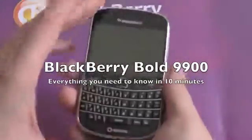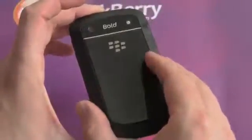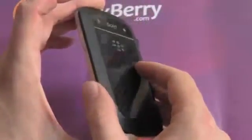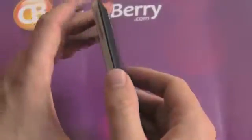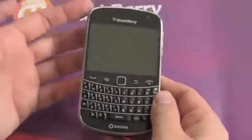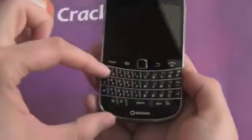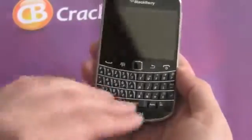Hey everybody, Kevin here for Crackberry.com with the BlackBerry Bold 9900. I'm super excited to show it to you because I'm in love with this device. It is the iconic BlackBerry done right — it is fast, it is well built, it has awesome materials, it's luxury. This is the nicest BlackBerry ever, with the best keyboard ever put on a BlackBerry or on any smartphone for that matter.